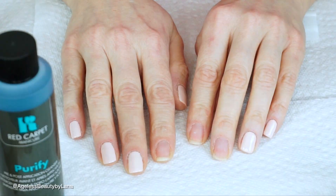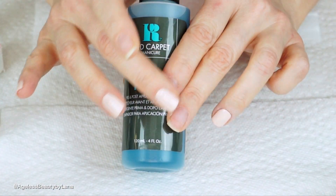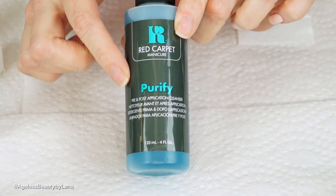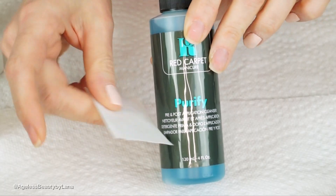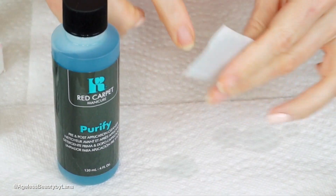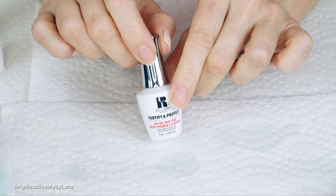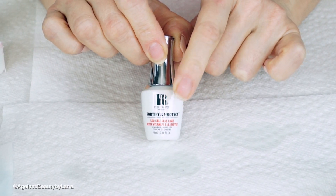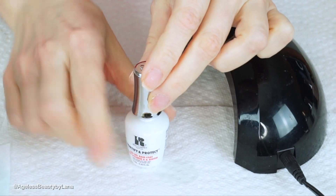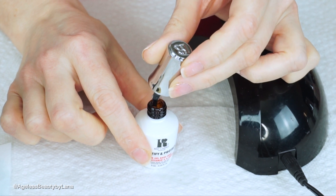I already did a few of my nails. First thing first, we're gonna start by cleaning our nails of any residue, oils, or anything left on them with the Purify by Red Carpet, using a lint-free cloth — just wipe the nails. It also acts as a prep. The first step to the gel nail polish is this LED base coat, and we're going to be using it with the Red Carpet LED lamp.